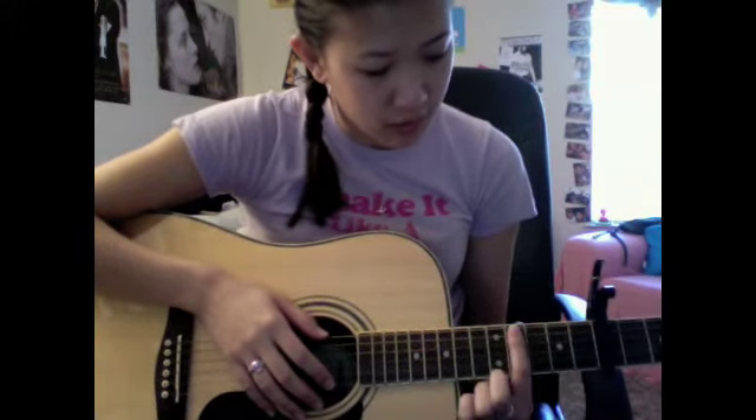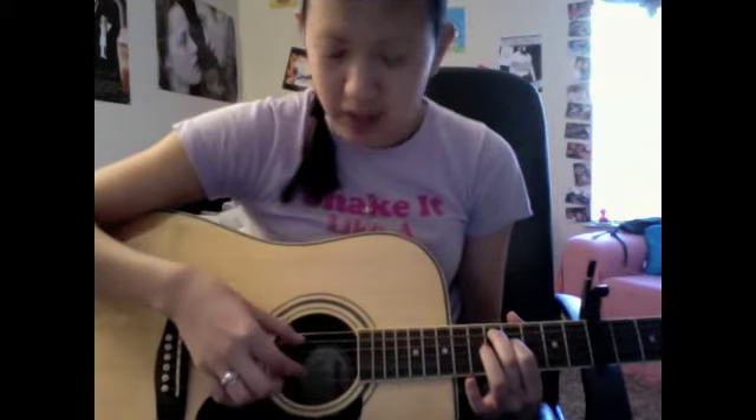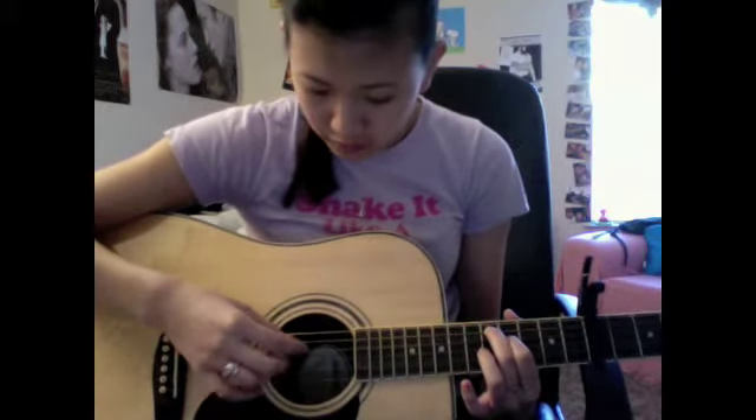What you're going to do is take your index finger and put it on the 4th fret away from the capo — so 1, 2, 3, 4 — and put it right here on the 4th string. Then you're going to put your middle finger on the 5th string, and you're actually going to pluck just these 4 strings: 1, 2, 3, 4.